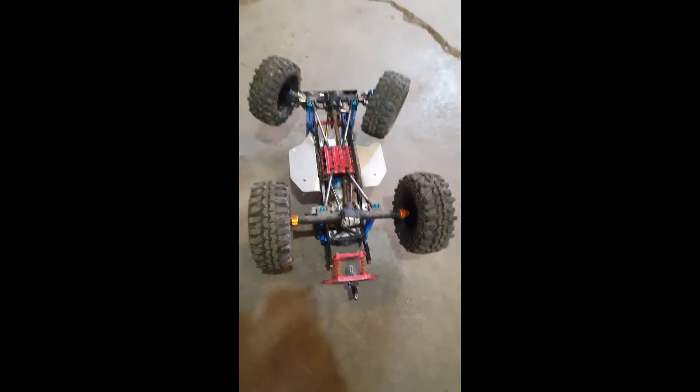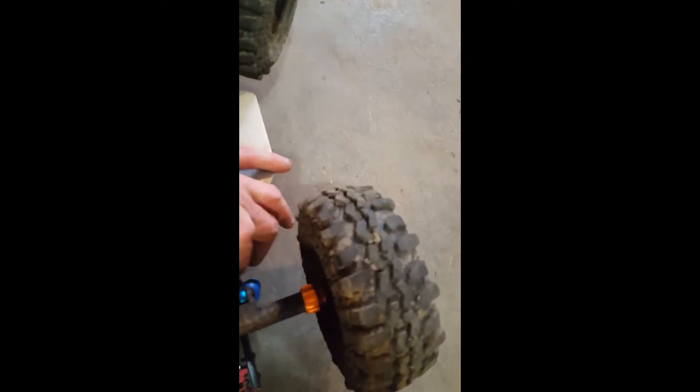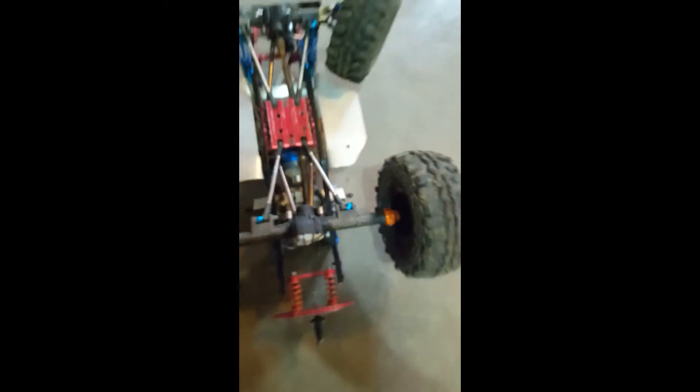In this video we're going to be showing how to change the drive shaft cup — universal pin, whichever you want to call it — on a Vaterra Ascender. I've already got it broken down so it'll come apart really quick. Here it is: the problem we're having is the pin snapped out of the coupler.